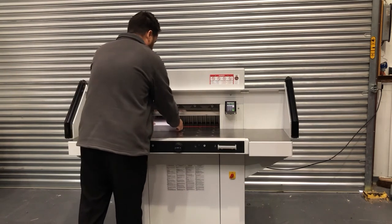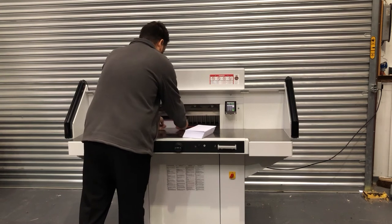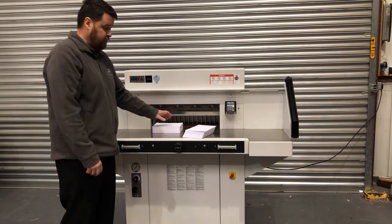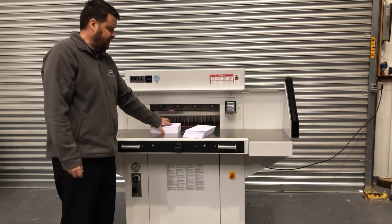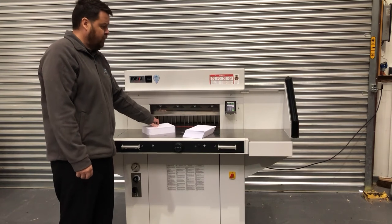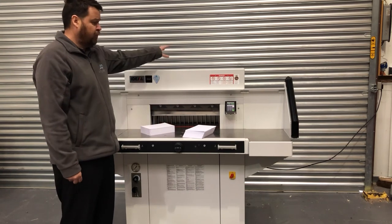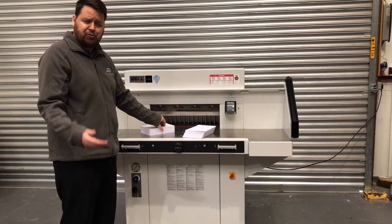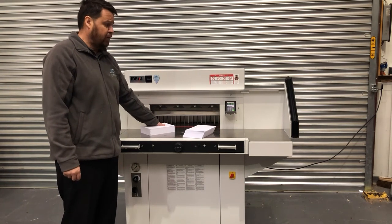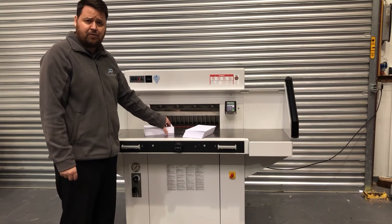You can see we've now got two stacks of paper. The machine has been checked and serviced by myself and one of our other engineers, and comes with a six-month warranty. All the tools for it are on the back, along with the spare blade. We can also do installation, delivery, and training. It's available on our website at £6,995 plus VAT.